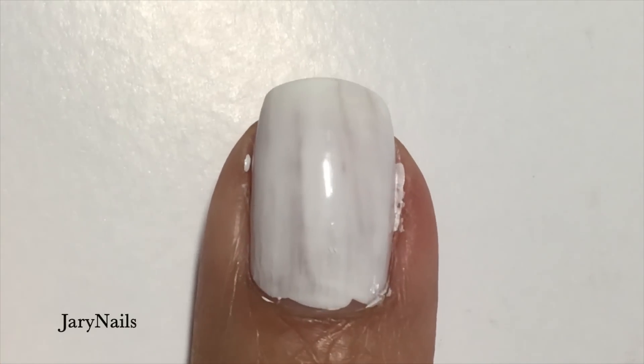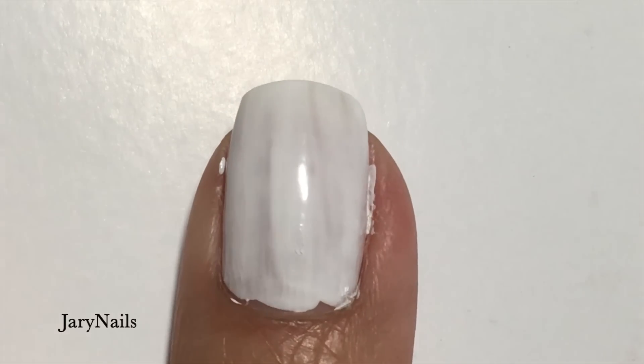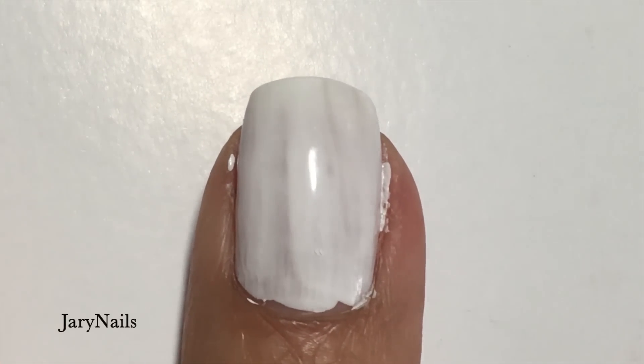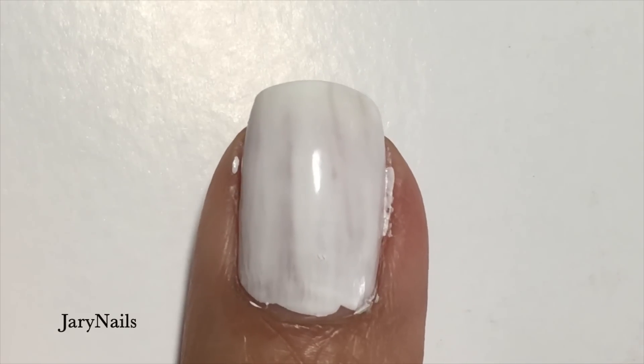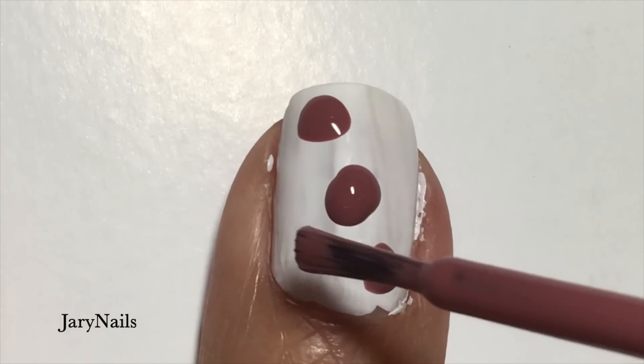I used Snow White — just let it dry completely. I think it's better to let it dry and then we'll move on to the next step. This next color is Madeline by Soya and I'm applying a few drops everywhere.